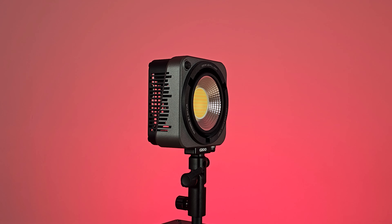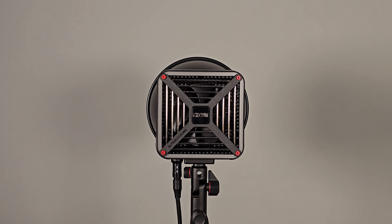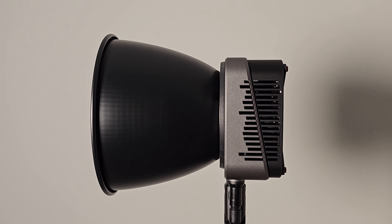The Zhiyun Mollius G200 LED video light 200W is an incredibly capable videography light that comes in a package the size of a modern phone. This light is a great addition to my video setup and has made a huge difference in the quality of my videos. The light is incredibly bright and provides a wide range of lighting options with its adjustable brightness and color temperature settings.